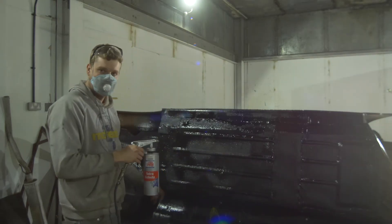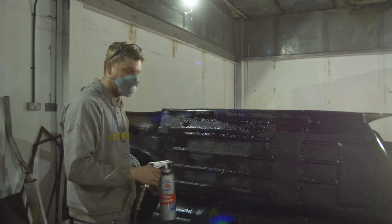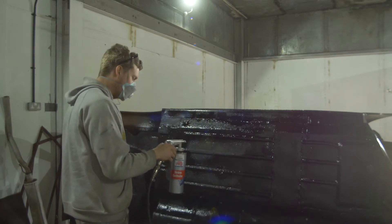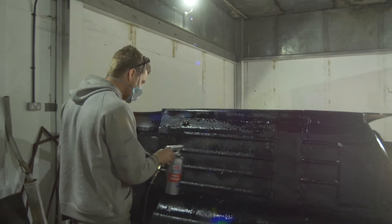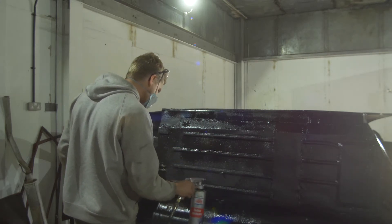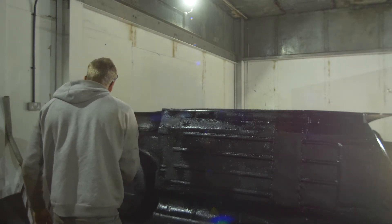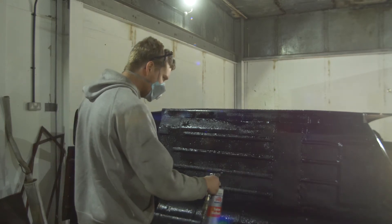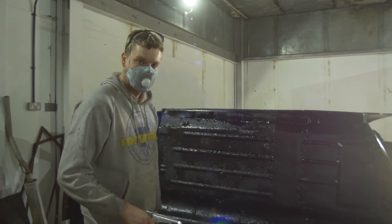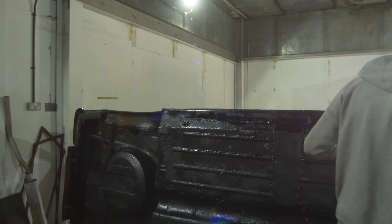Once you feel like you're almost there, double check everything you've done - remember not to touch it with your hands. Just find anywhere that's slightly thin so you can build it up. This stuff is actually quite enjoyable to put on as long as you have the right apparatus, making sure you're not getting blinded or ruining your lungs.